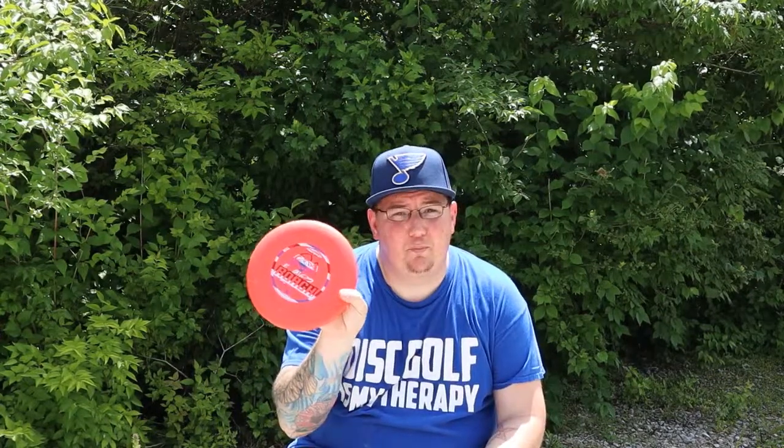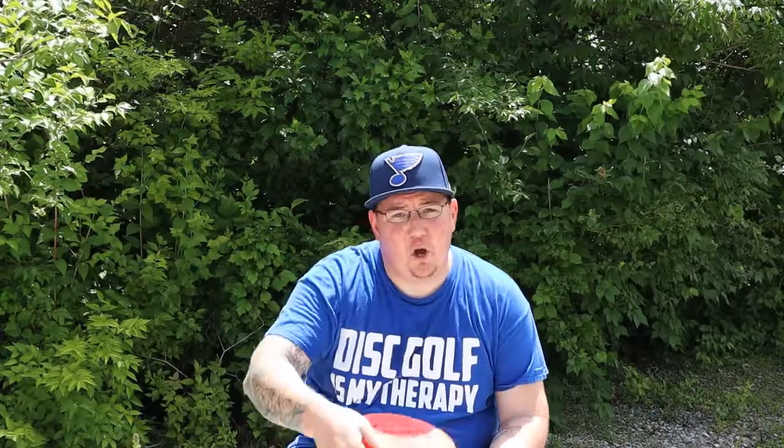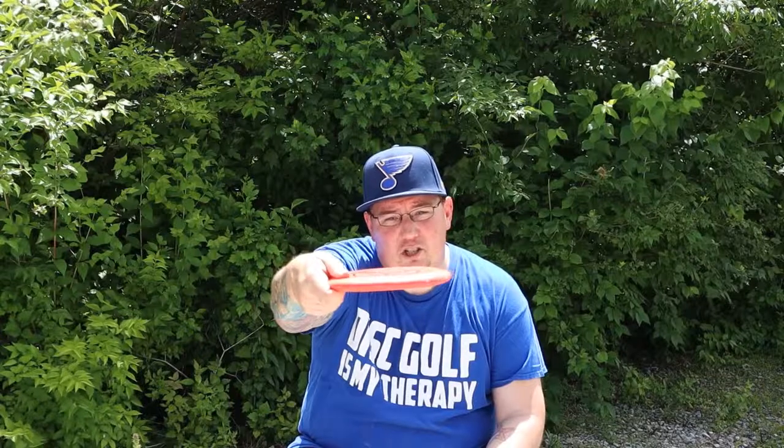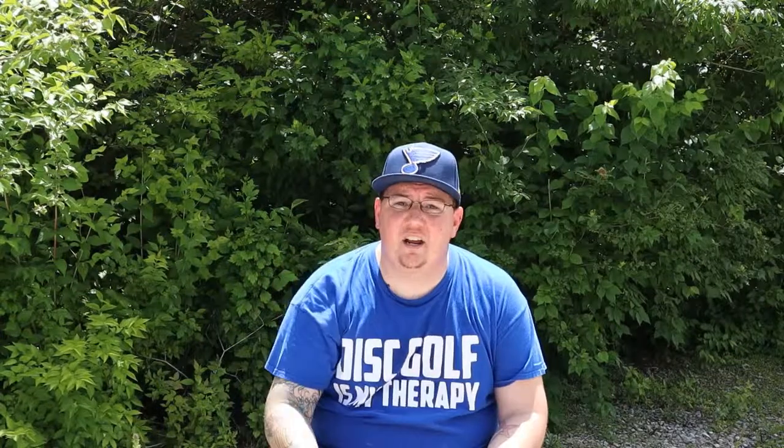On those anhyzer shots, I always stick to something like a Pro D Roach. I like the Pro D Roach because I know that I can throw them really hard and flat and get them to carry. I really like the way this disc will actually turn over for you without too much problem. You can throw it flat or just the slightest little anhyzer and it will hold a very, very nice line.